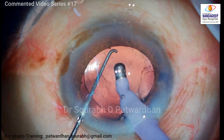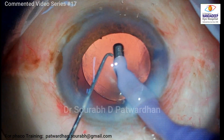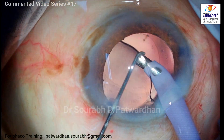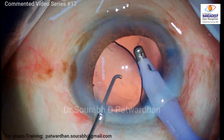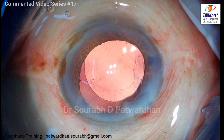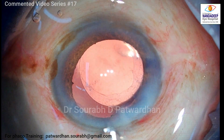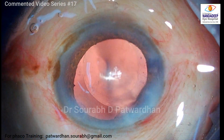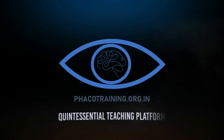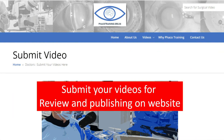I got a really clear cornea post-operatively. So if you have the right technique and know how to maneuver in the anterior chamber with great care, then even with a new machine and new parameters you can always get a good clinical outcome. You just have to be always mindful about what you are doing and how the eye is behaving during surgery. Thank you so much for watching. Do watch many more videos on my YouTube channel and subscribe. You can also submit your videos on our website fecotraining.org.